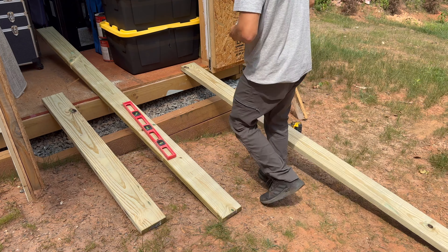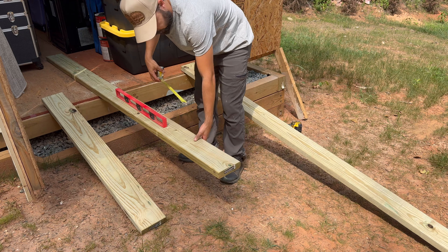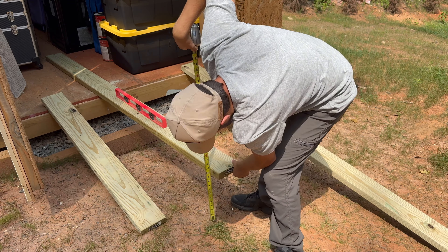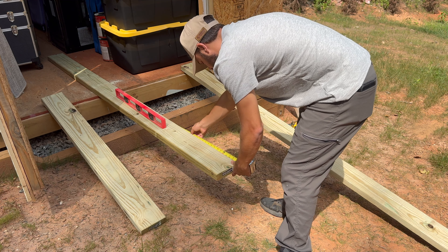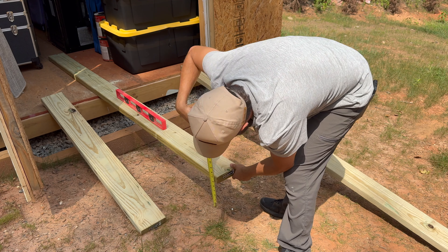Then I laid out how far out the ramp should be — this will be different for everyone. For me, I try to have a 2-in-12 pitch, which means for every 12 inches my ramp will go down two inches. Roughly, this is about a 10-degree ramp.